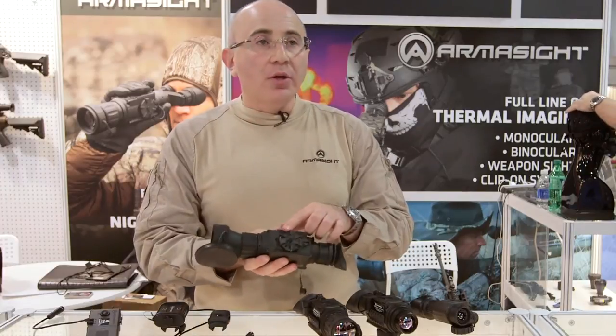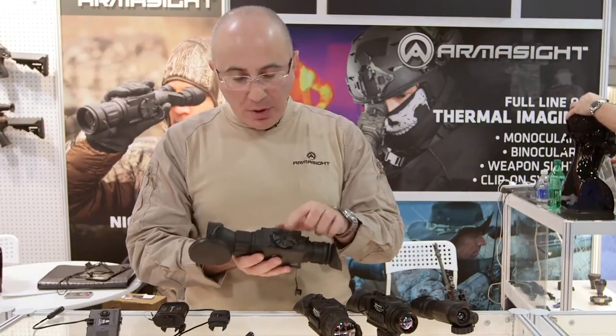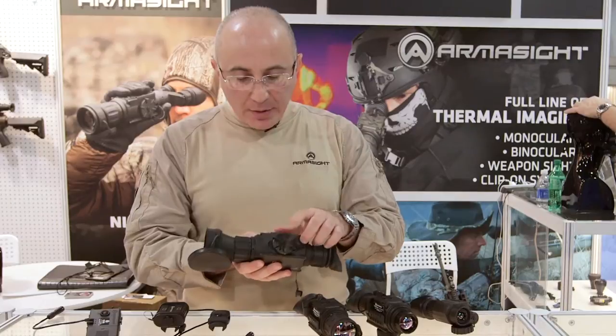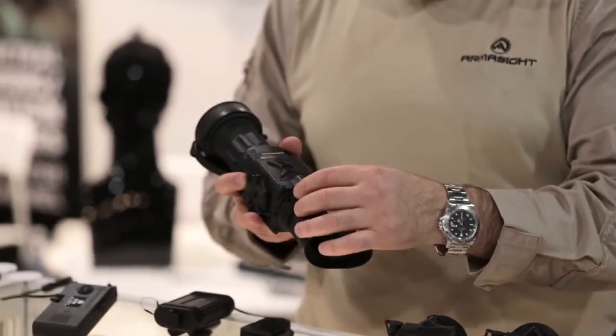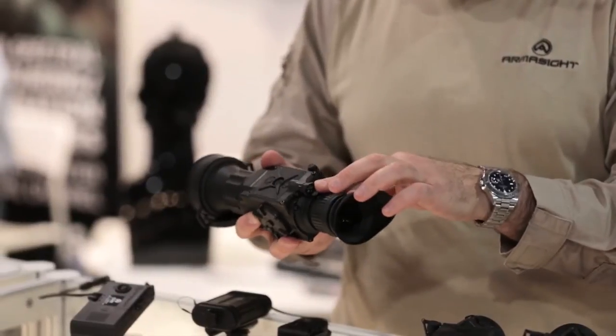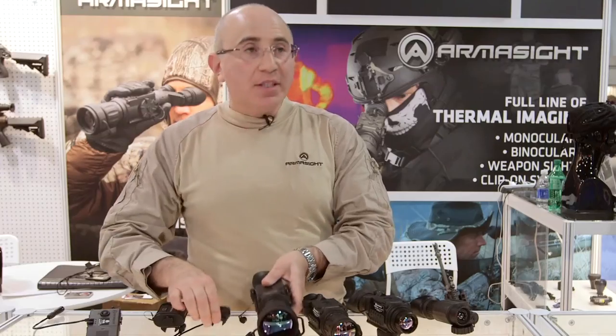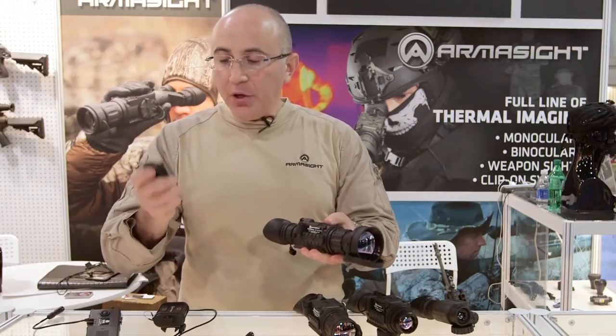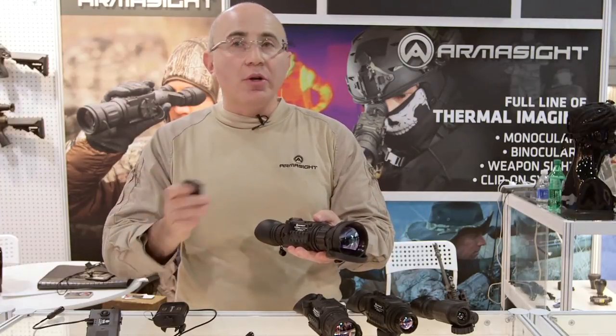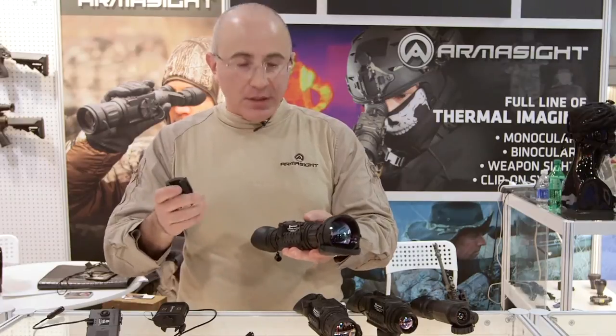The unit uses standard two three-volt lithium batteries and the battery compartment is right over here. The on/off switch goes on, off, and also standby position. The standby position will allow you to put the unit on a tripod and then use a wireless remote control to turn the unit on and off as needed.